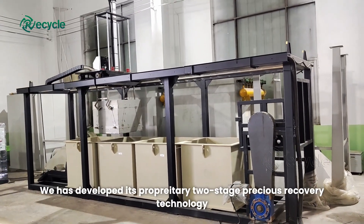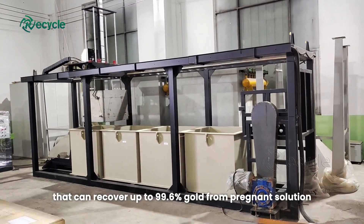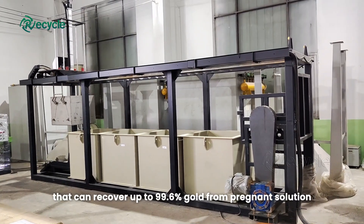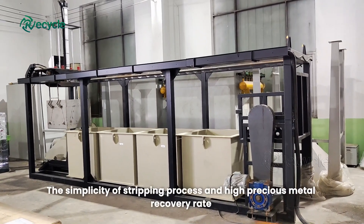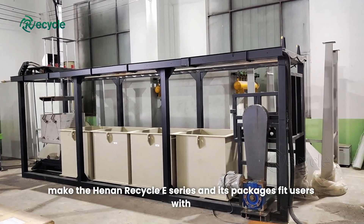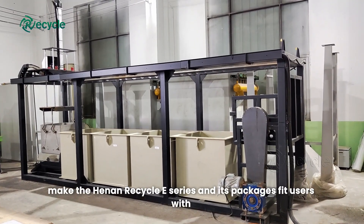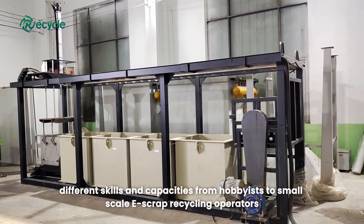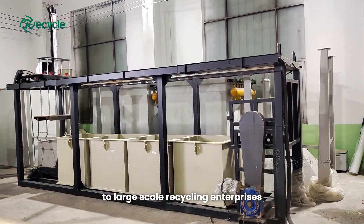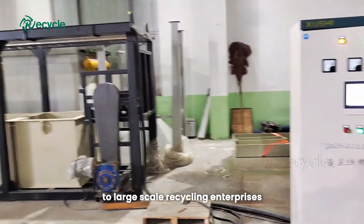Hanan has developed its proprietary two-stage precious metal recovery technology that can recover up to 99.6% gold from pregnant solution. The simplicity of the stripping process and high precious metal recovery rate make the Hanan Recycle E-Series and its packages suitable for users from hobbyists to small-scale e-scrap recycling operators to large-scale recycling enterprises.